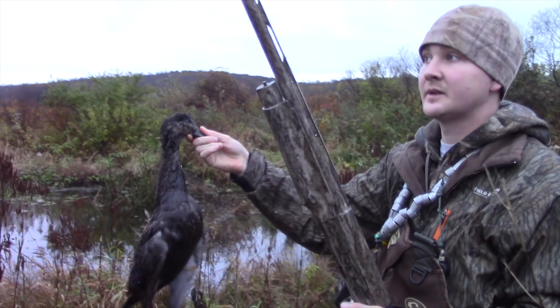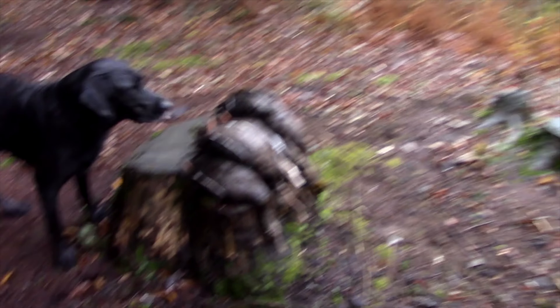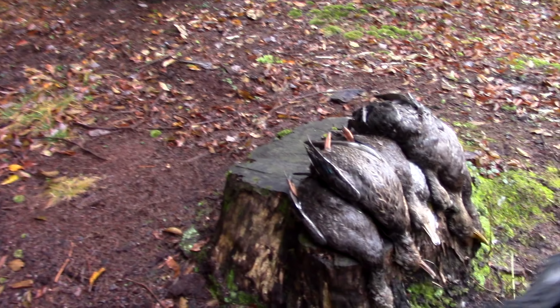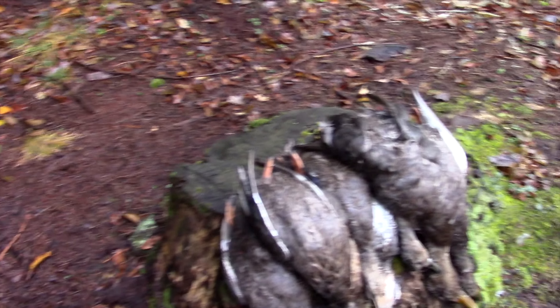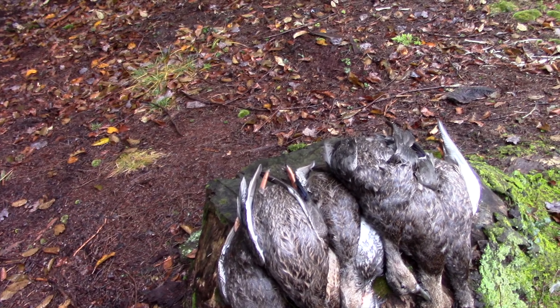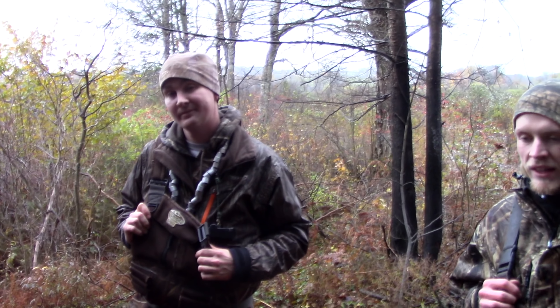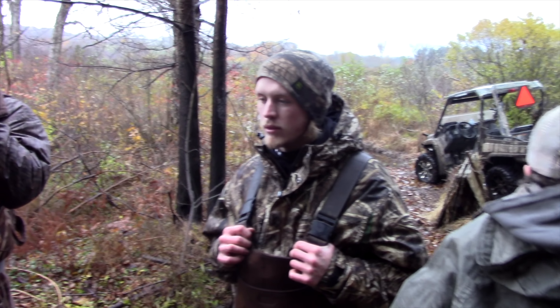That's a wrap on this morning's hunt. We killed — what's the numbers here boys? Almost shot a limit of black ducks. You never found that other one? Six. Boys had fun? Good deal.